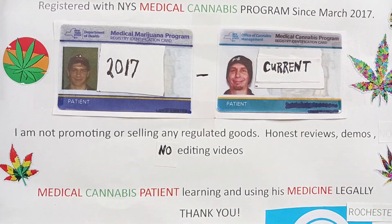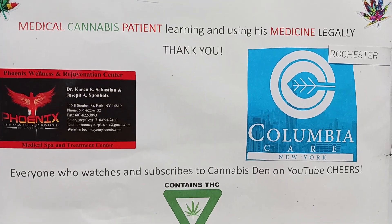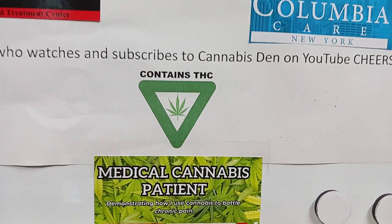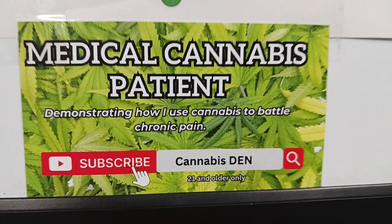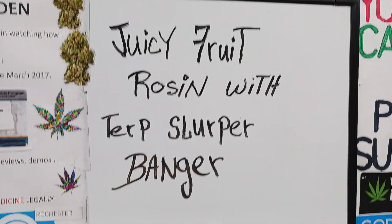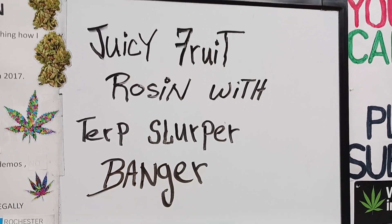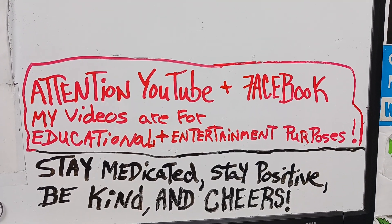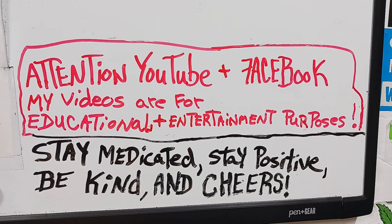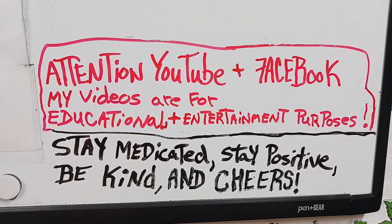Thank you for listening on YouTube and Facebook. My videos are for educational and entertainment purposes only. Stay positive. Be kind.